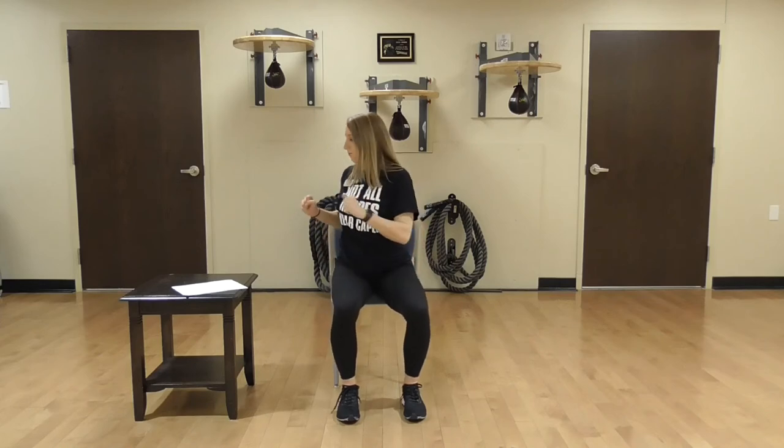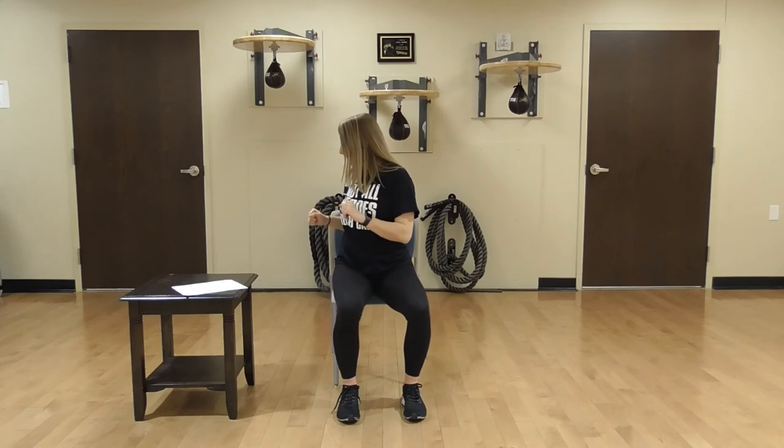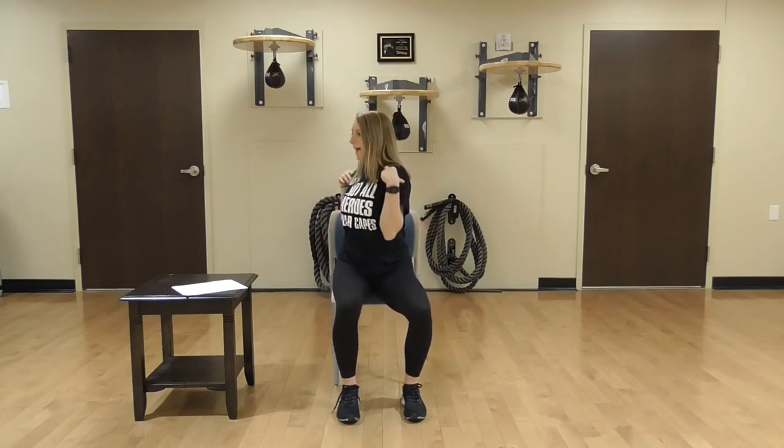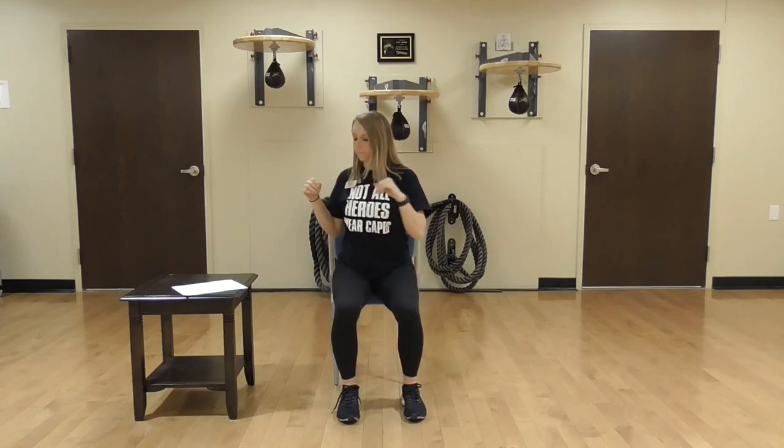Now we're going to do some slight spinal twists — you're going to go right to left. Take your time. Bring your shoulders with you so you don't hurt your back. One more time to the other side. And rest.